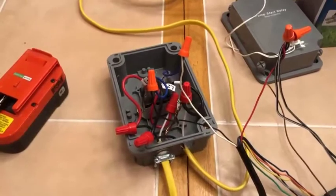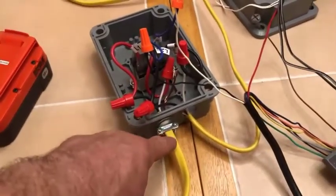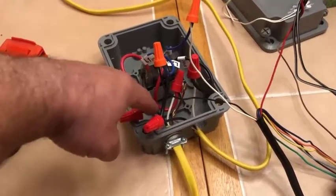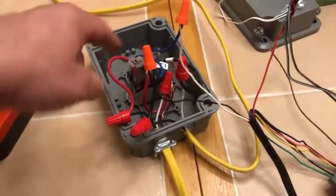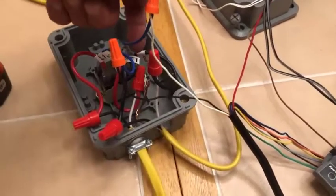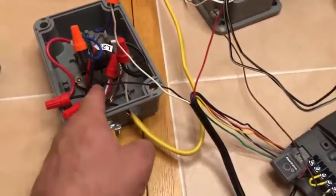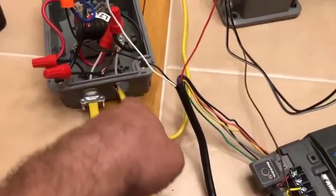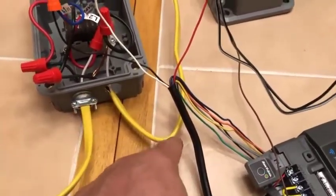Of the relay switch. Now for the relay, since this is power coming in, I have my black coming in to the L1N and I have my white coming to the L2N. Now once that comes in, I have to have it come out.